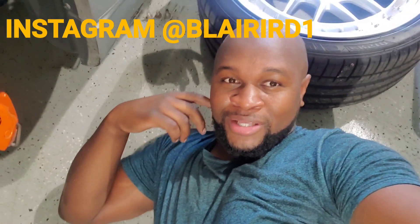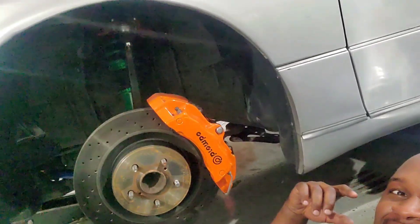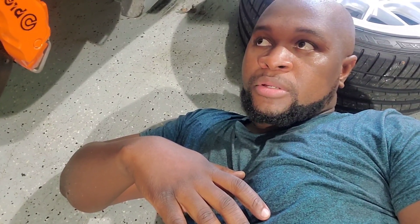Good morning, starting off the video somewhere else today. That's a GS300. I'm here doing some work on the car that I had built — the silver car — and I'm gonna see if I get a review done differently.